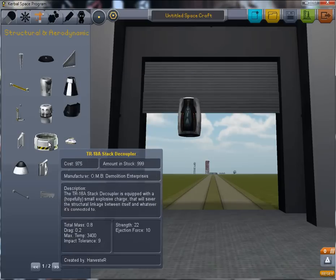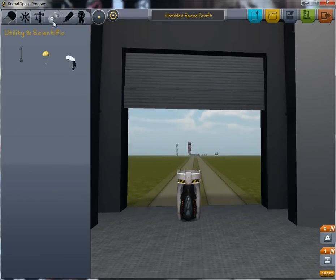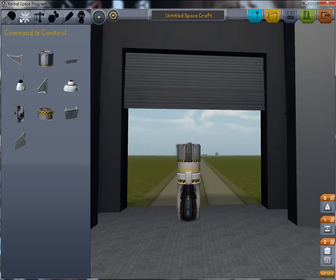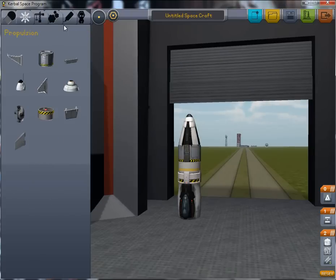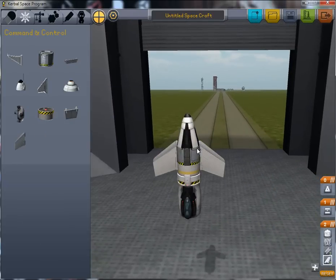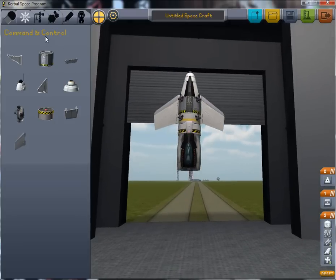The first thing we want to do is build our satellite because that will give us some idea of how much lift we need. So let's build a simple satellite here: RCS, computer, and then a nose cone with a cap, as well as a pair of winglets — or we will pretend they are solar sails — as well as some RCS thrusters for a small amount of maneuverability. This here is a stacked decoupler which will allow us to separate the satellite from the rest of the ship.